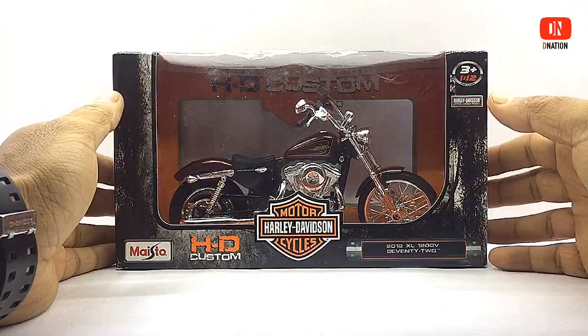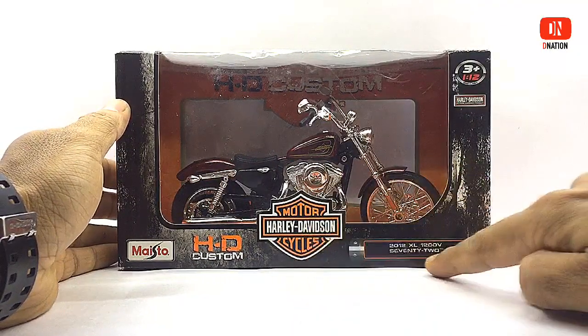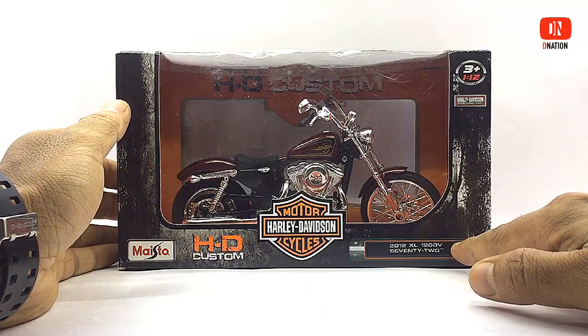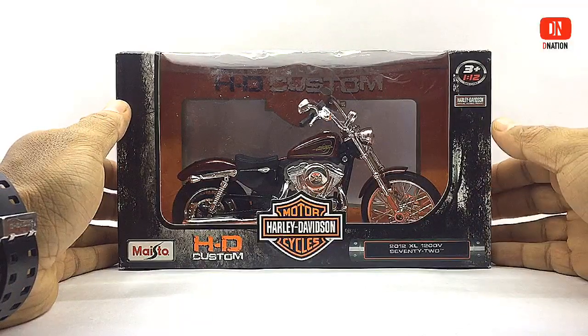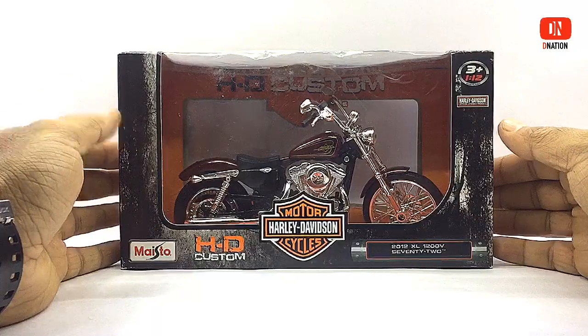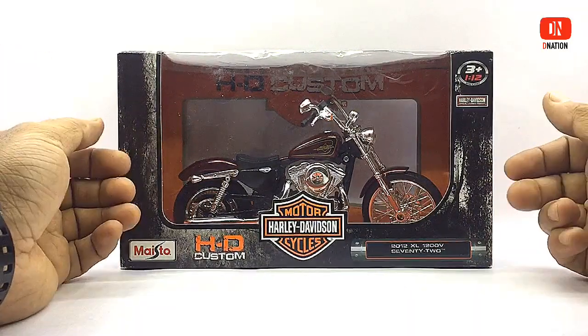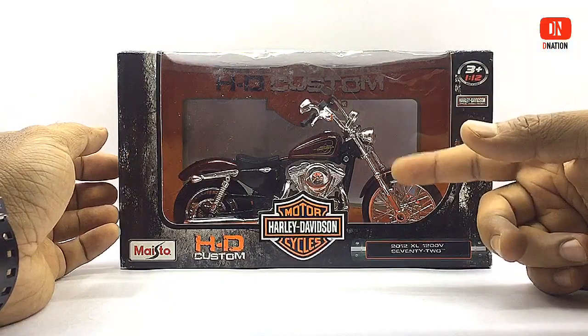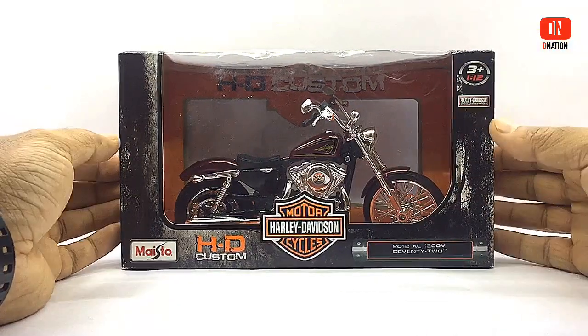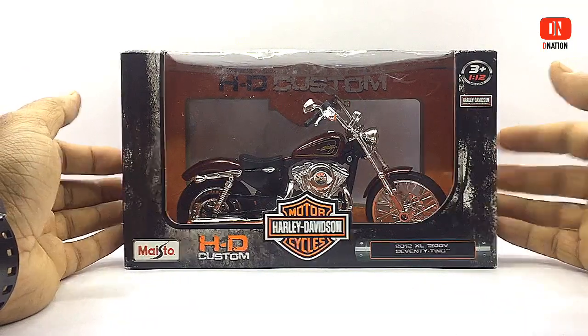This is a licensed premium 1/12 scale diecast model of the Harley-Davidson XL 1200 V 72 Edition motorcycle by Maestro. This is a motorcycle where authentic 70s choppers attitude meets modern power and premium Harley-Davidson styling in this bare-bones lowrider inspired radical custom. In India this actual model is priced at a whopping 12 lakhs, but we have a licensed 1/12 scale diecast replica.